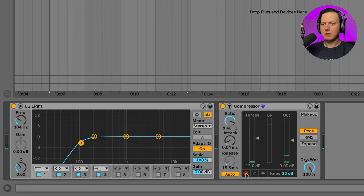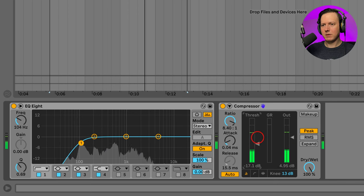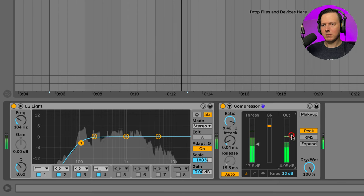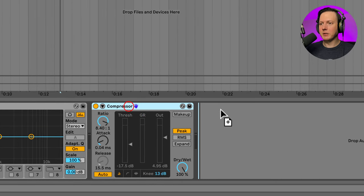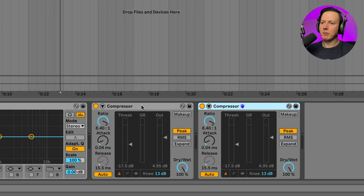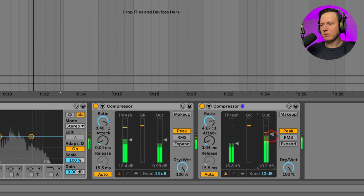That's the first compressor. Now let's turn up the output and then hit it with another compressor. I'm going to duplicate this compressor and use both of these compressors in serial. Let's go ahead and turn this second compressor's output down.